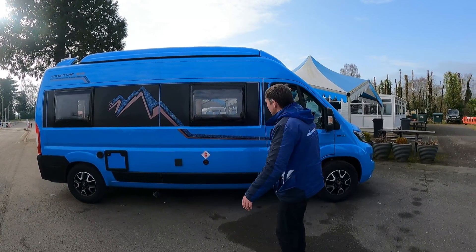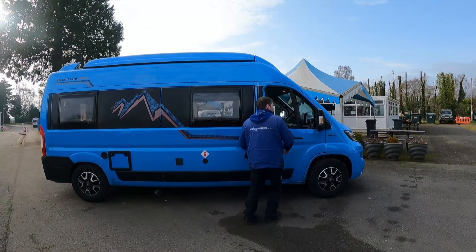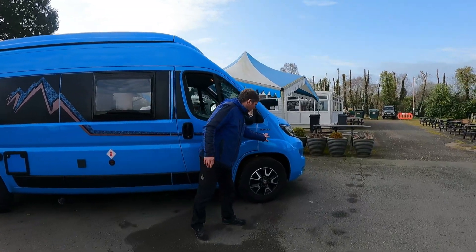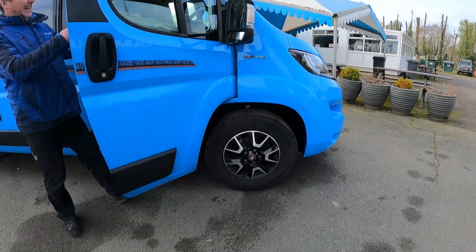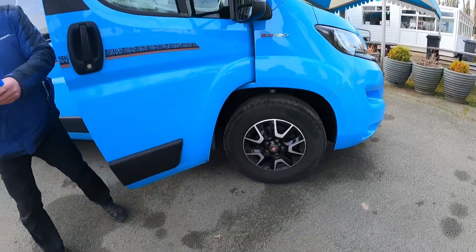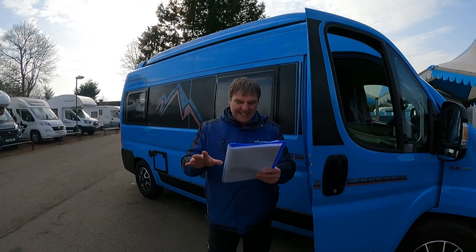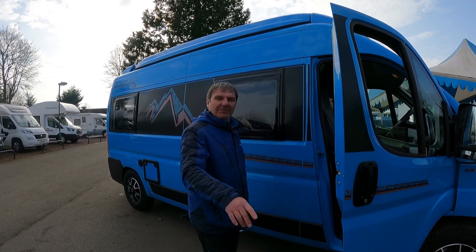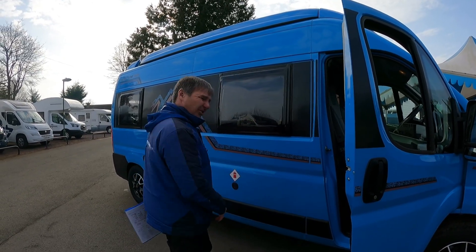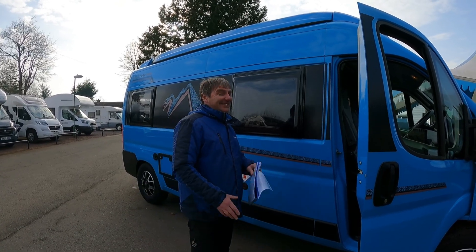It's aquatic blue — aquatic sky blue. If you're a Coventry City supporter or a Manchester City supporter, it's the ideal one for you. Just 120 horsepower on a 2.3. It's got 16-inch wheels, 2.3-liter turbo diesel, Euro 6. Fresh water capacity 170 liters, wastewater 70.